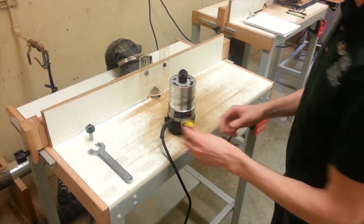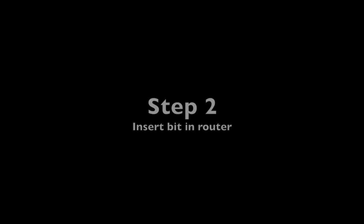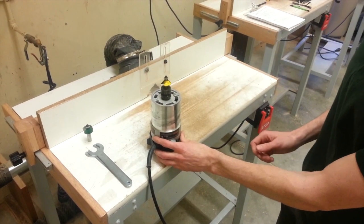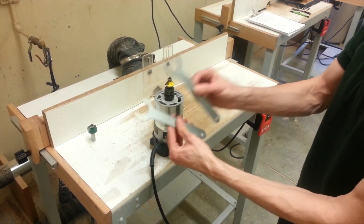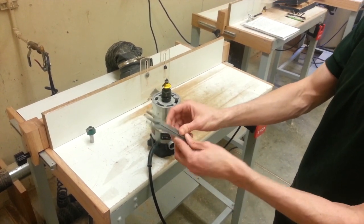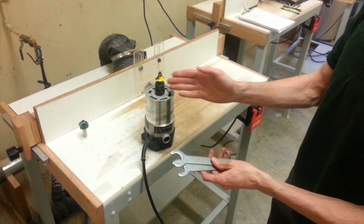Step two, we're actually going to install the router bit. I'm going to take the router bit, drop it into the collet, and tighten it down using the silver wrenches which are located in the cabinet next to the dust collector. Silver wrenches to tighten it down.